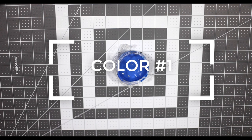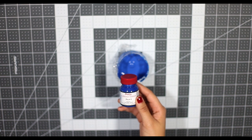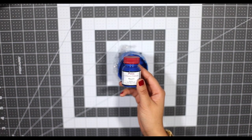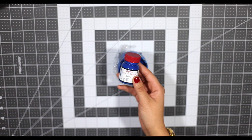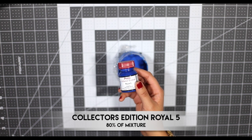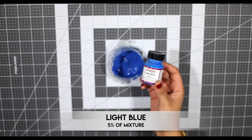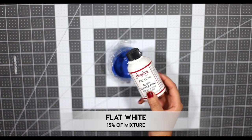The first thing you're going to want to do is mix your colors, and this is going to make or break your custom. Trust me when I say this is the most important step. My first color is going to be my base coat and this is a mixture of Collector's Edition Royal 5, which is about 80% of the mixture, Light Blue which is about 5% of the mixture, and Flat White which is about 15% of the mixture.